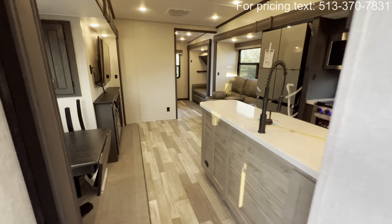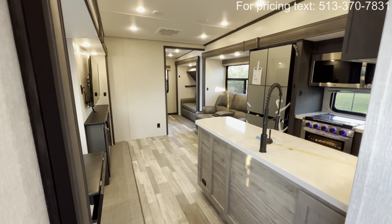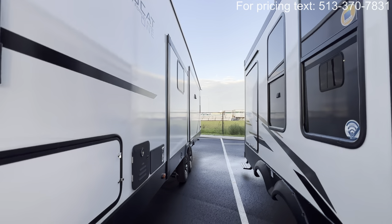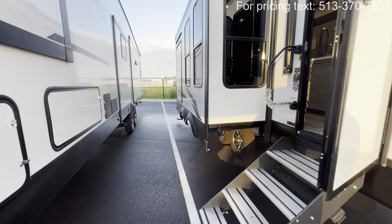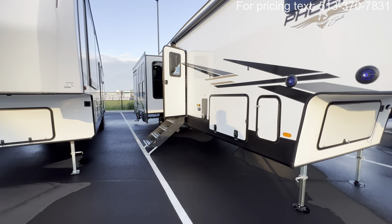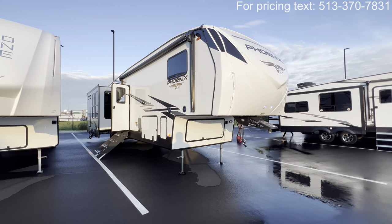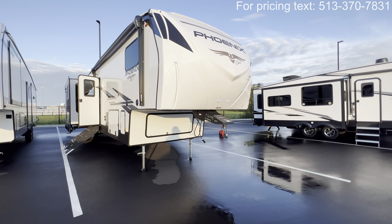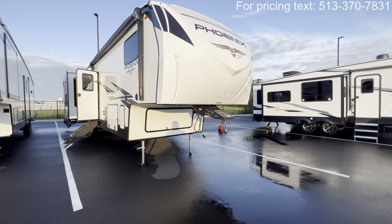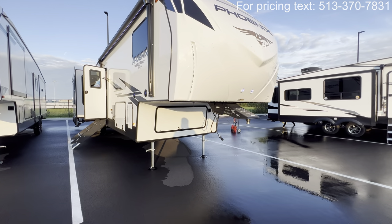All right guys, again this is the 2024 Shasta Phoenix 373 MBRB — let me know what you think in the comments. Now I'm going to head around the outside and show you what she's all about, including that outdoor kitchen. If you missed the specifications at the beginning, those will also be down in the description along with my contact info if you're in the market for an RV. Up front you're going to notice three or four sets of LED lights — one here, one here, and then right across the top — plus blue indicator lights, which is nice for backing up on a darker or rainy night.